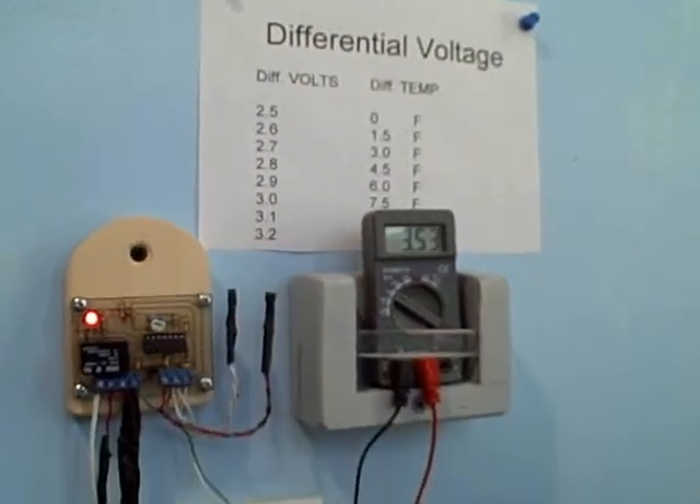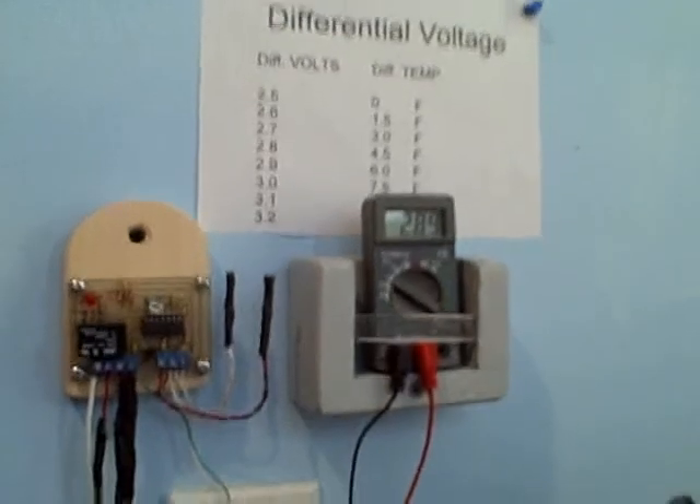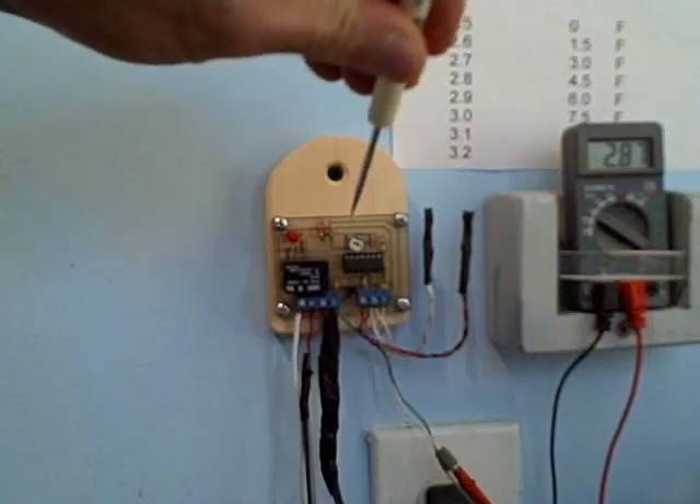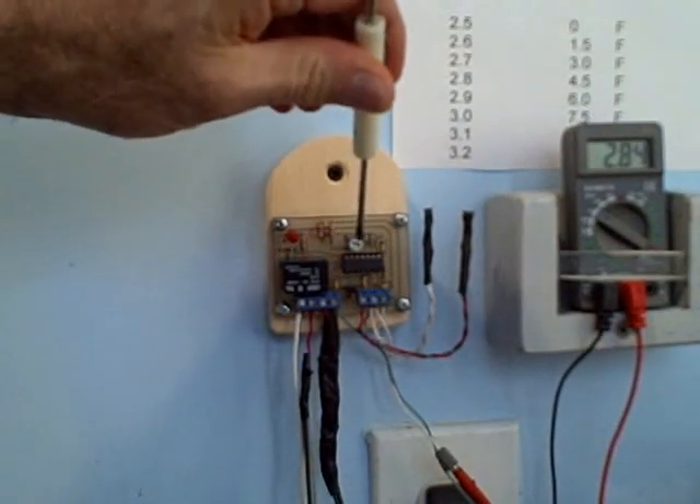Now you can see the differential voltage starting to drop, getting closer and closer to the storage tank temperature. Remember, when it reaches 2.5 volts they'll be the same. But if we want to conserve power, we want it to come off a little sooner than that. At about 3.0 volts, the pump shuts off. This would be a differential temperature between the collector and the storage tank of about 10 degrees. You'll be able to make this adjustment and decide how long you want the pump to come on — whether to maximize power conservation or maximize heat gain — it all depends on how you adjust this potentiometer.